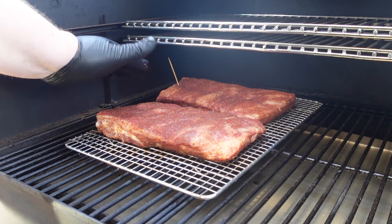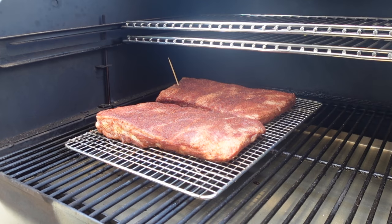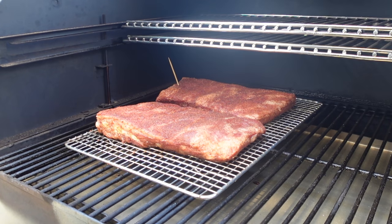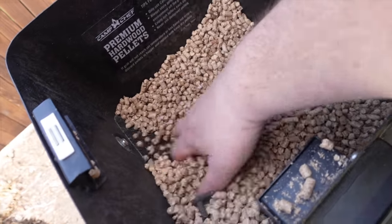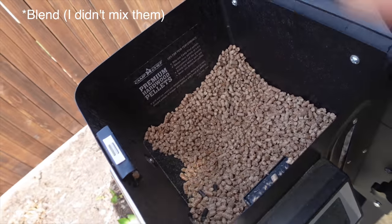This one — marked with a Q-tip — has the membrane on it. This one — marked with a toothpick — has the membrane removed. At the end I'll bring you back, do a side-by-side cut, and we'll see if there's a difference and if it's worth removing the membrane or if it's just an unnecessary step. One hour in, I've rotated the ribs — that's why they're on a rack, it makes rotating easier without handling them and messing up the bark. I'm using a mixture of oak, hickory, cherry, and maple pellets.